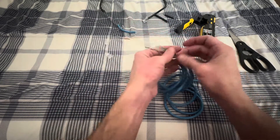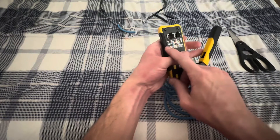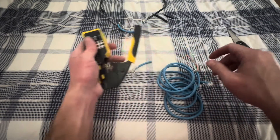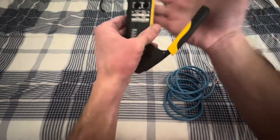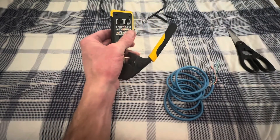You'll repeat the same process: go through, follow this wiring pattern, trim it, pass it through, and then ratchet it down.